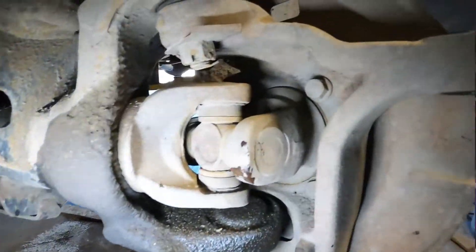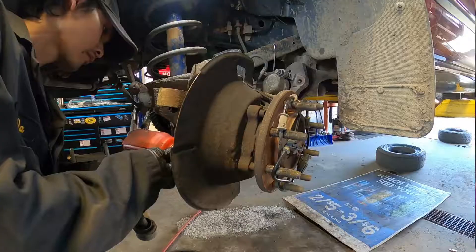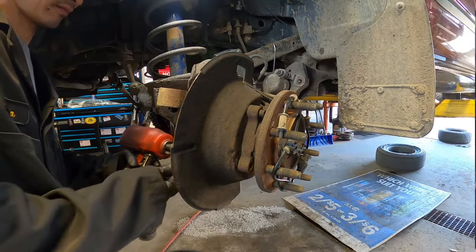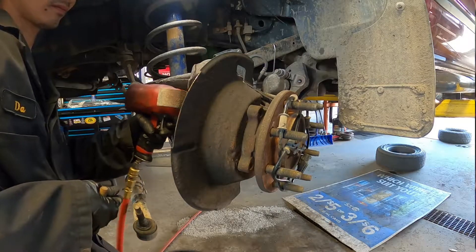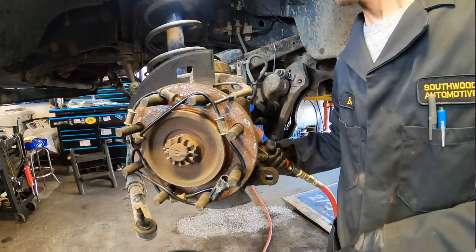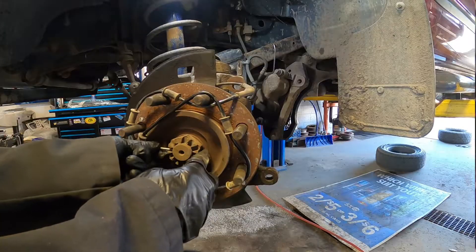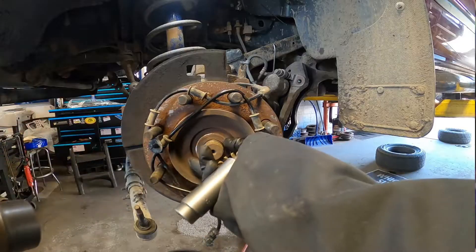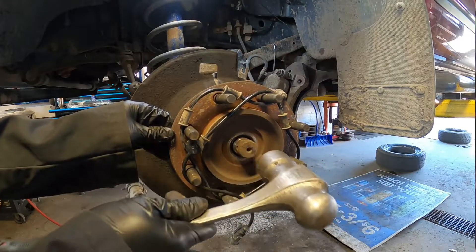Now going to remove the bearing with four bolts on both ends, front and back. With the impact gun it's easy to remove those bolts - two bolts in front and two in the rear. Then remove the cotter pin to take the axle nut out.